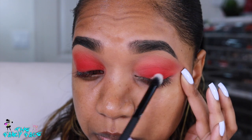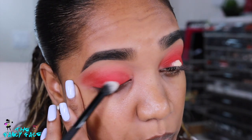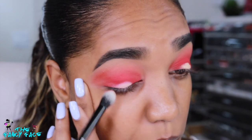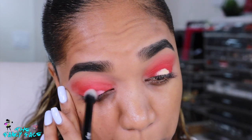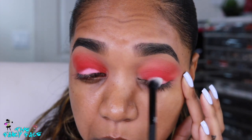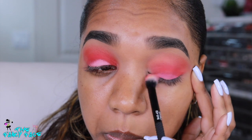Now we're going in with purple, but first I'm applying a little bit of my Kat Von D high voltage eye primer in the shade Skin — I want this purple to really have something to stick to. I'm applying that on the center of my lid, not all the way on the upper lid but more on the lower lid, concentrating it in the middle and staying closer to the lash line. I'm applying it with a blending brush from Moda Pro — a Royal and Langnickel crease brush from Boxycharm.